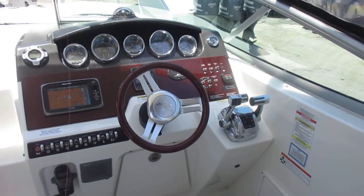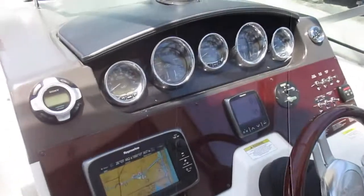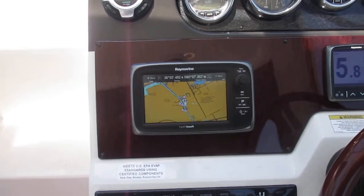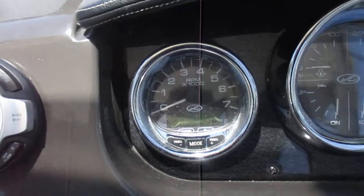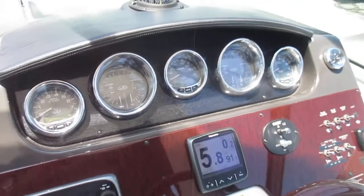You have digital throttle and shift with push-button start, controls for your remote control spotlight, and a depth finder that also shows sea temperature and speed over ground. There's a Raymarine GPS chart plotter and remote for your stereo. SmartCraft tachometers and speedometer give you all your engine functions digitally as well as analog gauges.